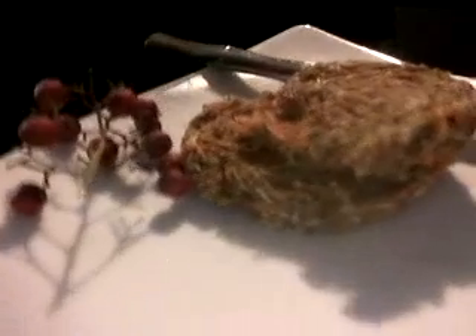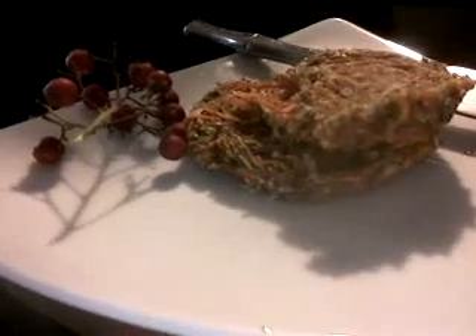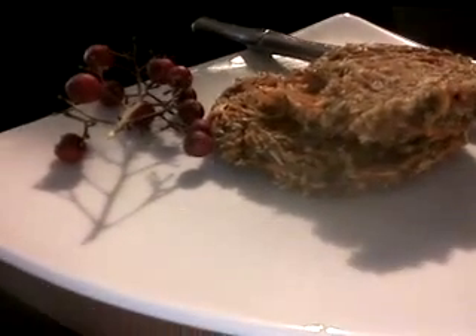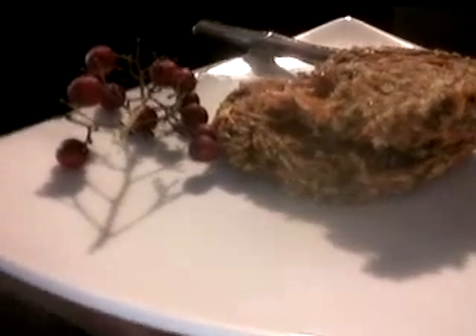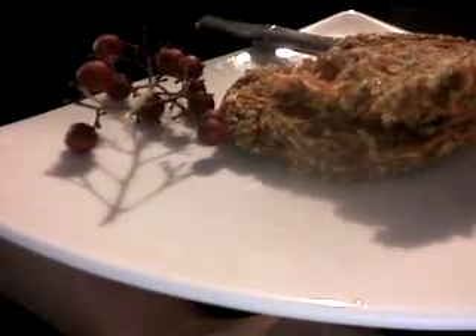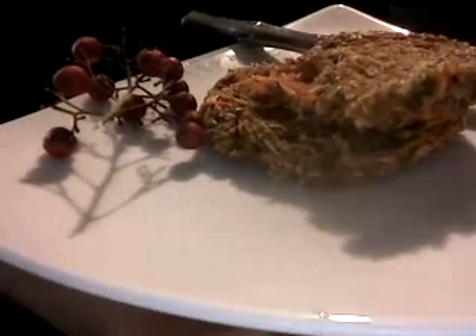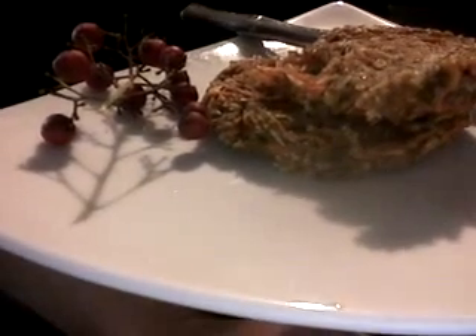When you serve it, decorate it with something — with some flour. You can also put some almond butter spread on top, or you can put maple syrup as well. There are lots of possibilities with this.